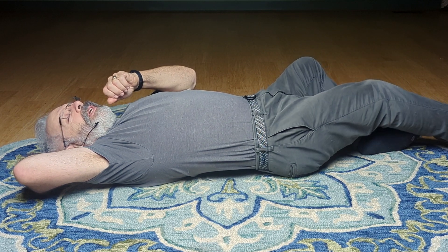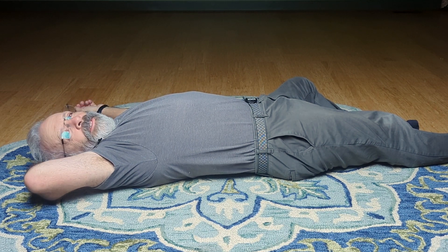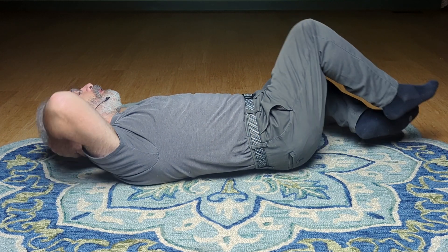Easy. I'm just going to lengthen on out here. Just really rest out to gravity. Just enjoy being in the body. It's such a treat. And here we get to be in a body. Exhale. And closing on up.